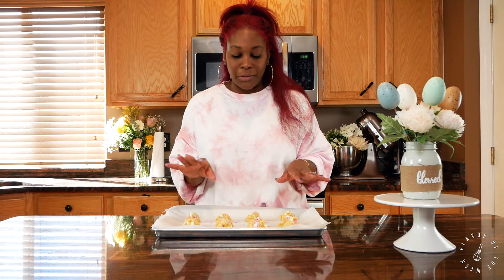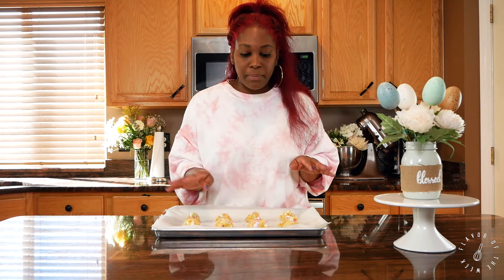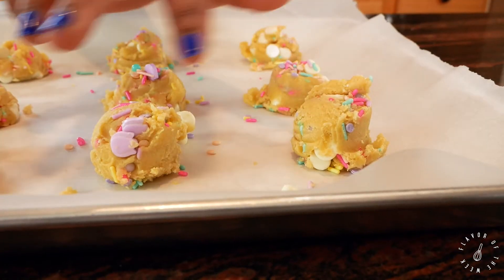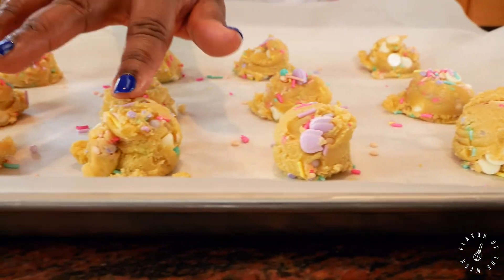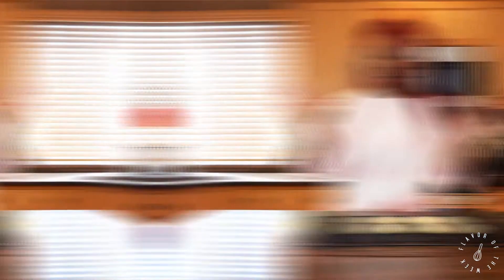I just get so excited about these because the color is outrageous and beautiful. She's out of the freezer after 30 minutes and as you can see it's firm to the touch. I have my oven preheating at 350 and we're just gonna put it in for 10 minutes.